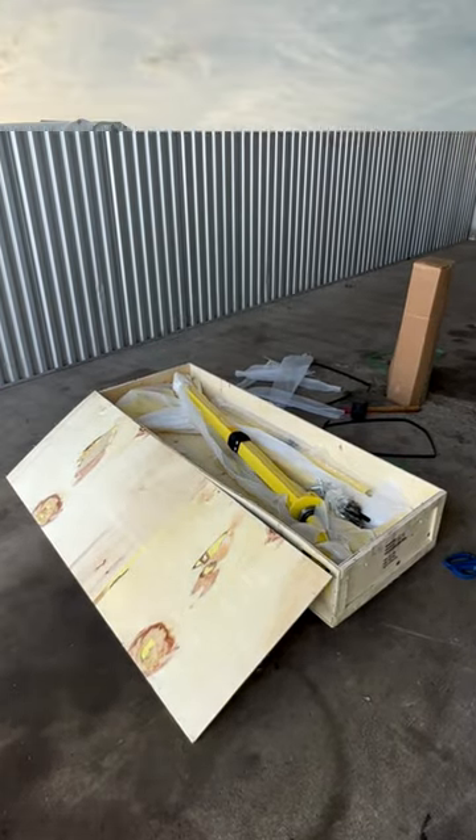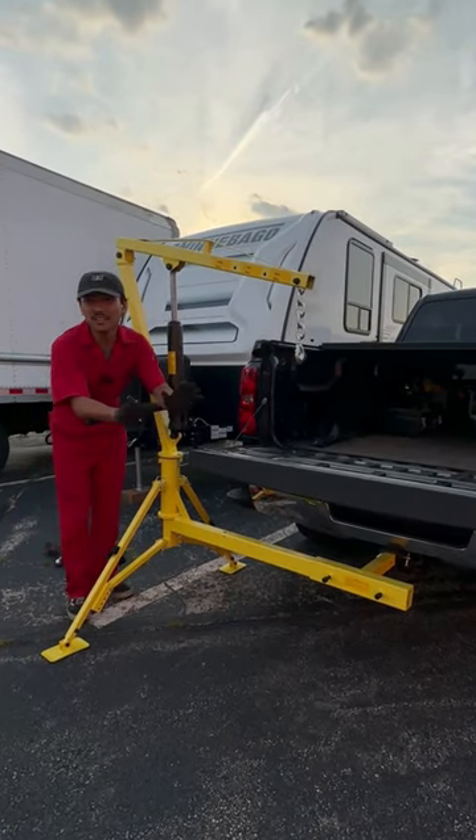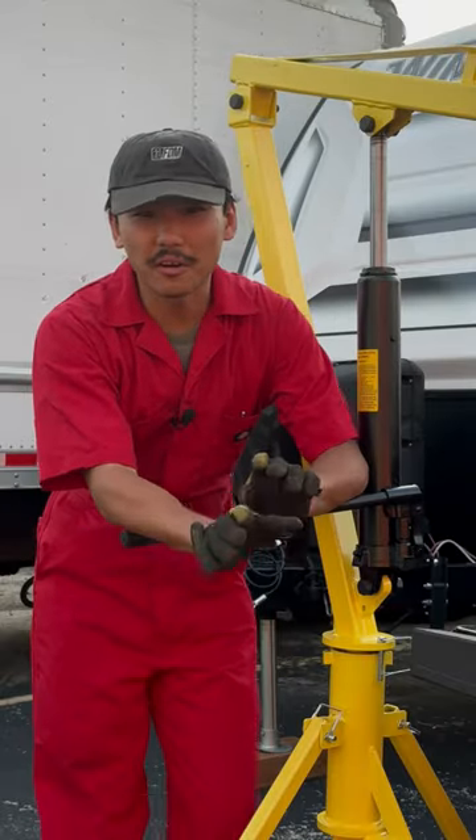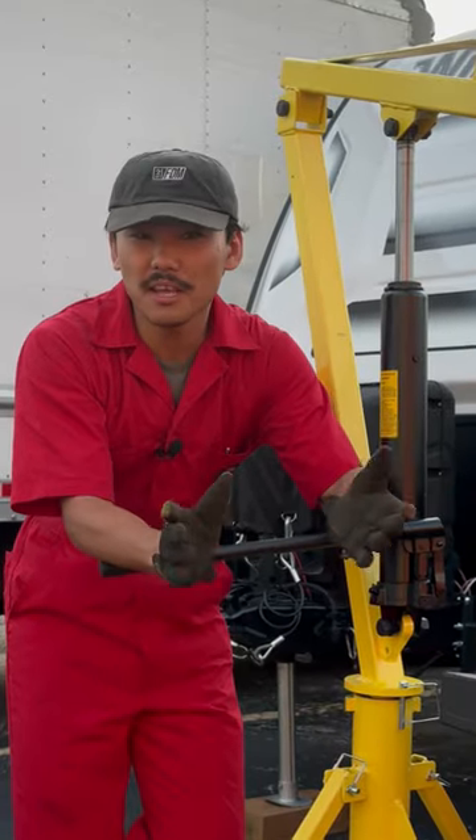You gotta assemble it all together, and here is what it looks like mounted up. This is practically an engine hoist. Here's the thing — let me give you a scenario: let's say you're at the track and you blew your motor, you have another motor right next to you, but how are you supposed to put it in?